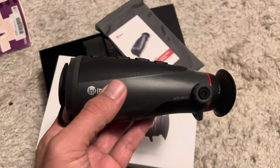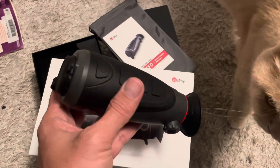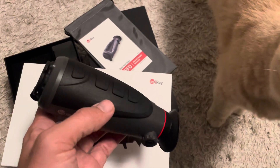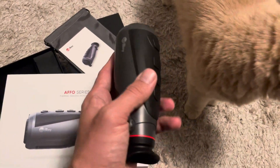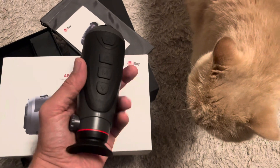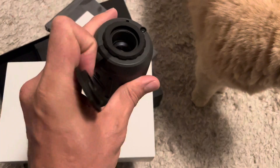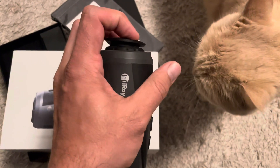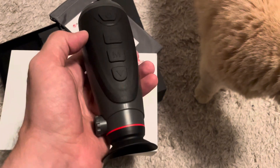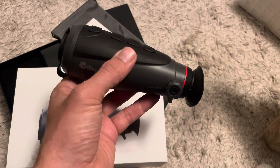So guys, this is the Afo AP13, a super nice device, very very good. Even the cat can see that. It's very nice — it's rather small, very compact. You could put it on your palm. It has a good lens, a 30 millimeter lens. The lens is small, 30 millimeters, but the thermal sensor is very, very large for this device. So the optical quality is fantastic.